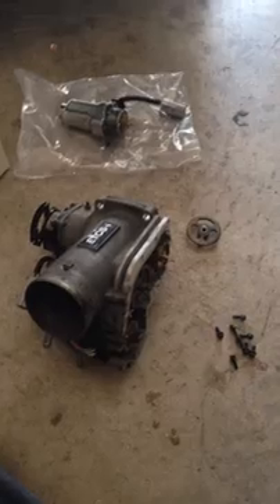Good morning. What I'm currently working on is a P1128 throttle control motor lock malfunction.